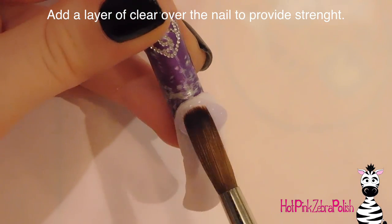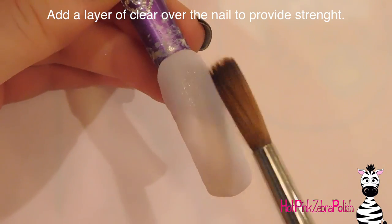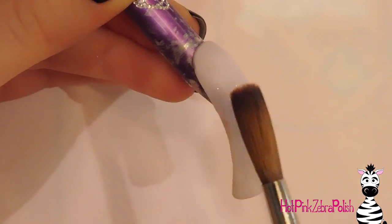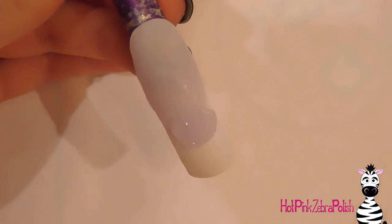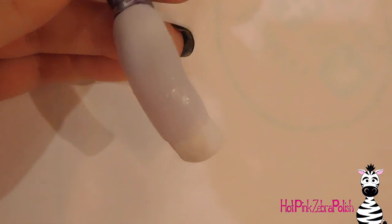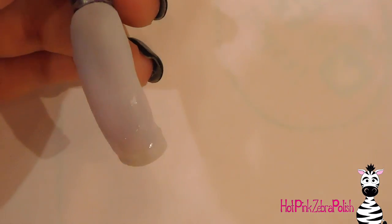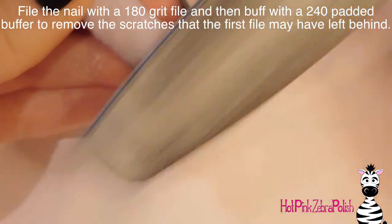Clear would also be another way to go — that would once again give it an easy-to-see appearance. Avoid any colors you're going to use in the design. I'm also going to add a layer of clear over the top of my white to give this nail strength, especially since it is so very long. You always want to put clear on top of your colors because the pigments interfere with the interlocking polymers, making it a weaker product, whereas clear has nothing interfering so they interlock and are very strong.